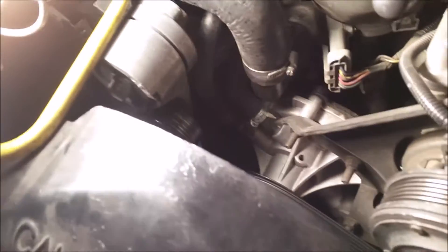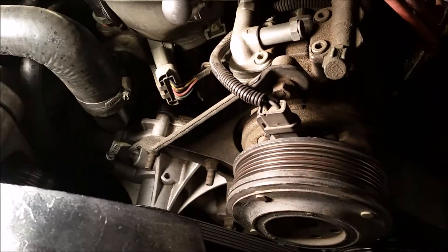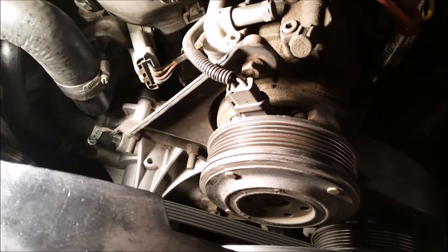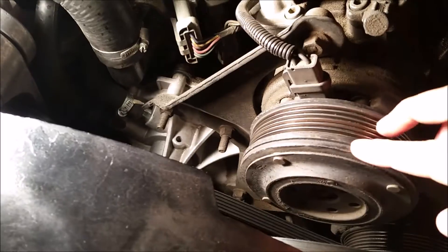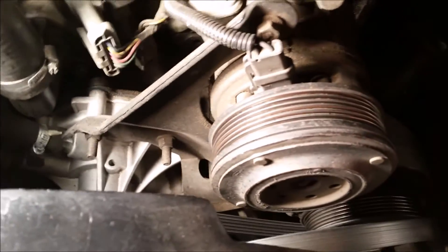I'm checking out the pulleys. I had already replaced the idler pulley before, but the AC compressor pulley is kind of weird — check it out. It spins but then it stops, and I know for a fact it's not supposed to do that; it's supposed to spin freely. There's a little gap between the clutch and the actual pulley which looks fine, so the clutch isn't riding on it. I think it must be the bearings.